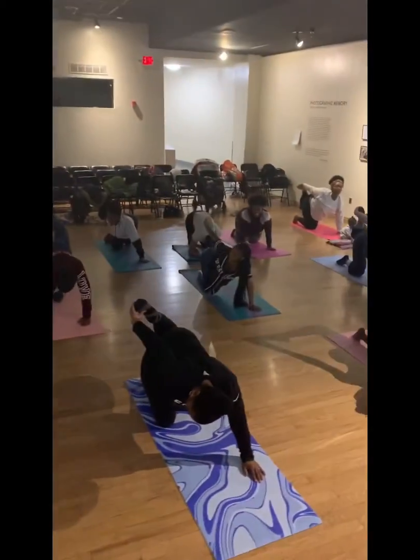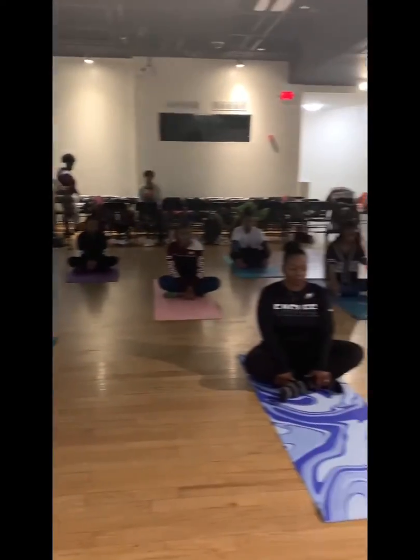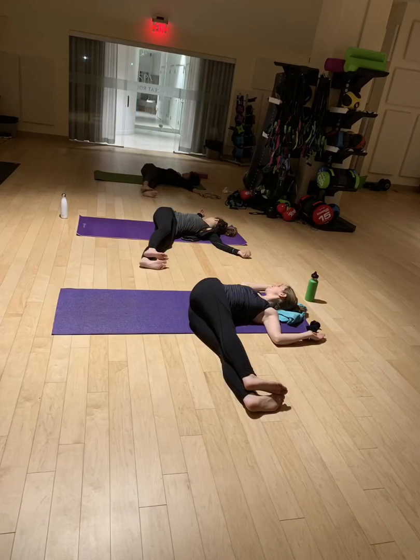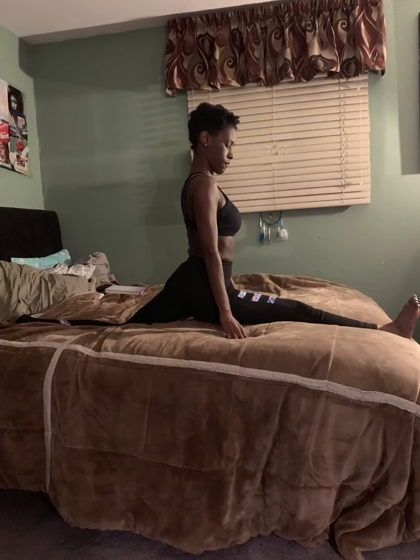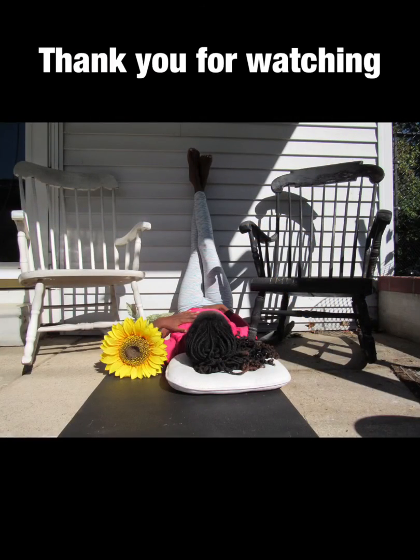Good, all right. Take your legs back out low.